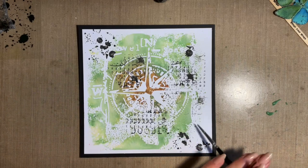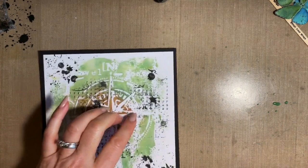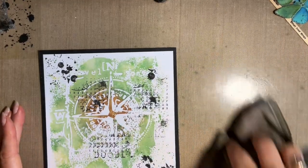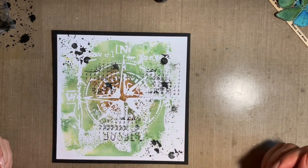Then to tie it in, let's just add this corner and a few more. That's all we need. Wipe that up. And that's looking lovely, isn't it?